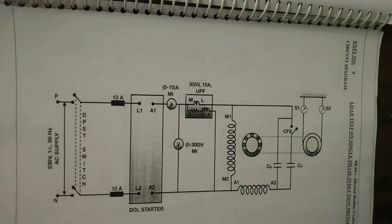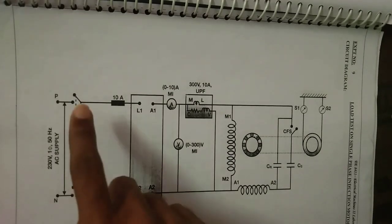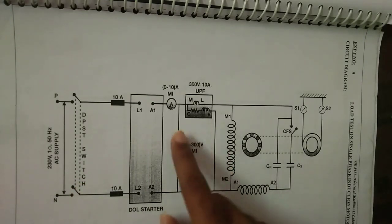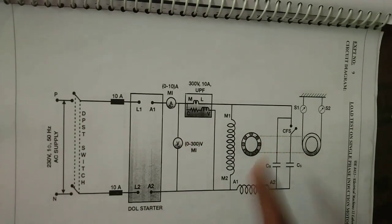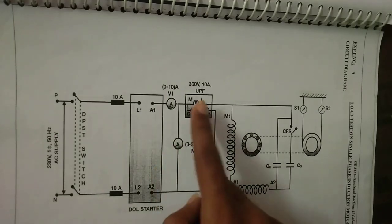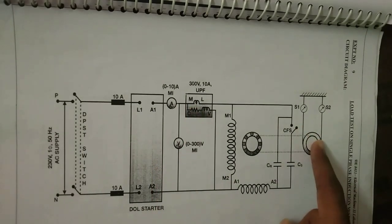The procedure for this experiment is: with the auto transformer starter in the minimum position, the supply is switched on and the voltage is gradually increased to rated voltage. As the motor picks up speed, under this no-load condition one set of readings of the ammeter, wattmeter, spring balance, and the speed of the motor are noted down.